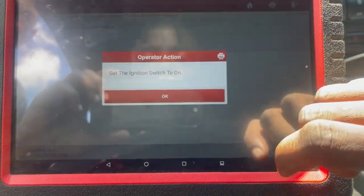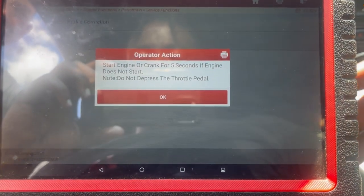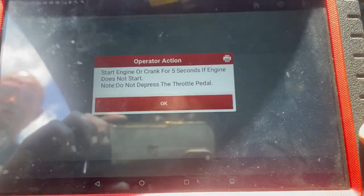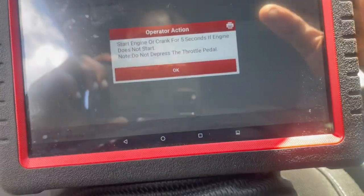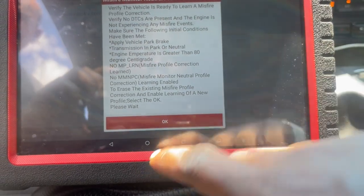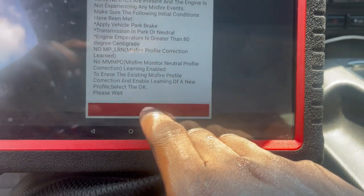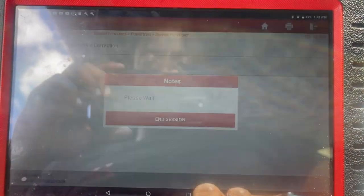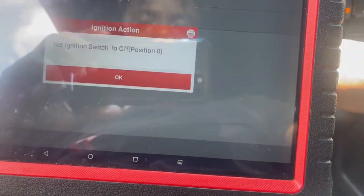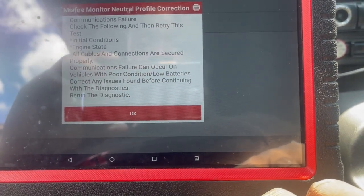Switch to on. Communicating, please wait. Start engine or crank for 5 seconds if engine does not start. Switch to on. Verify the engine is ready — relearn this drive. Set to off. Communications failure — check the phone in and retry.